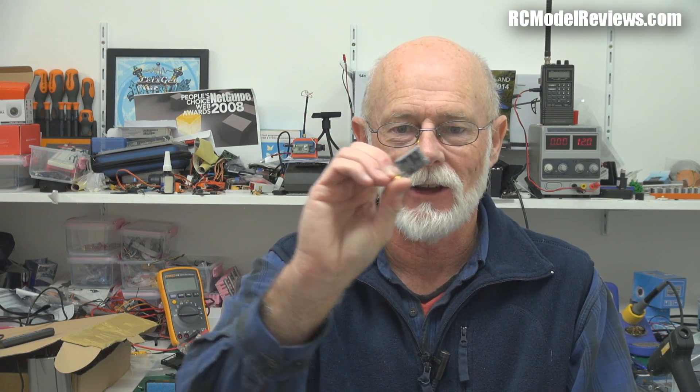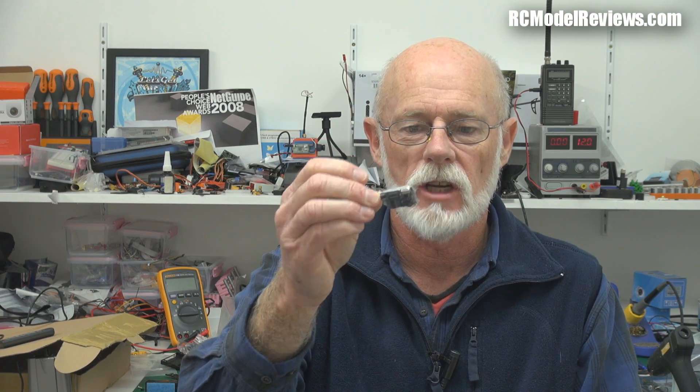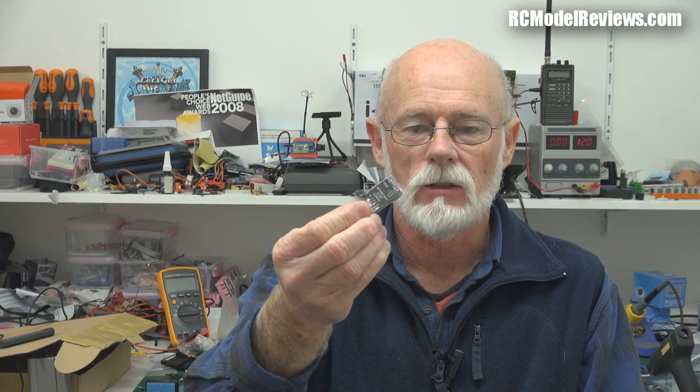Size is becoming an issue with FPV gear because of all these newer, smaller craft, like the little 250-size multirotors. And here it is — it's a 200 milliwatt, 5.8 gigahertz video transmitter with 32 channels. So it ties in very nicely to the new range of 32-channel video glasses, like the ones from Skyzone, and even things like this 5.8 gigahertz video receiver monitor, which also has 32 channels. Really, really convenient.